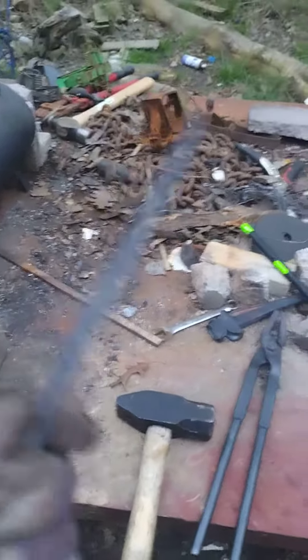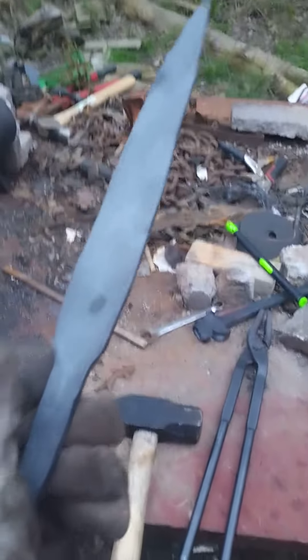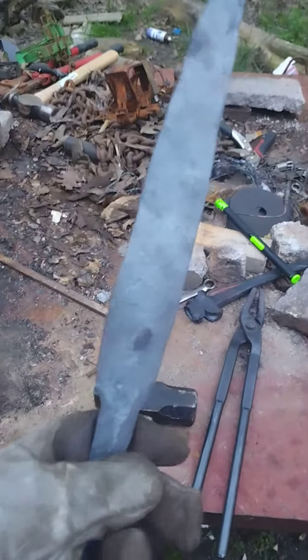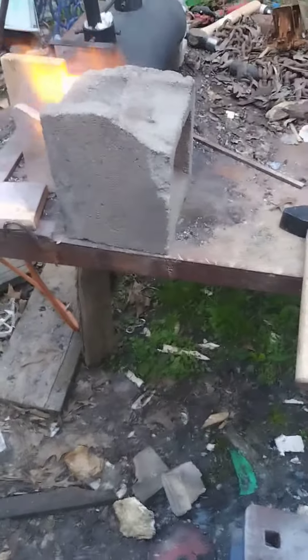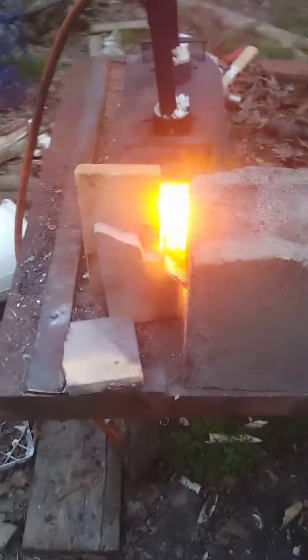By tonight I already have a pair of these. Then tomorrow, if I get my quench barrel like I'm supposed to and some oil, I'll do some refinement on it. Get them quenched and drill the holes for the handles. Get them all fitted up and hopefully have them done here soon. So I'll keep you all tuned.